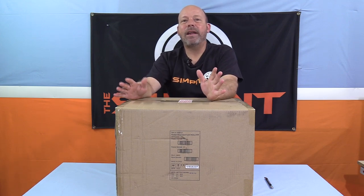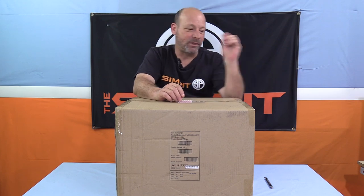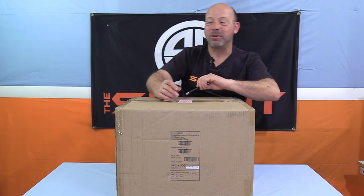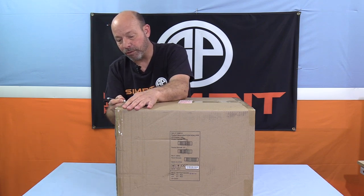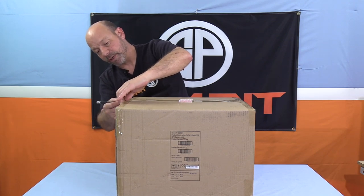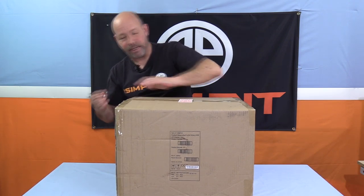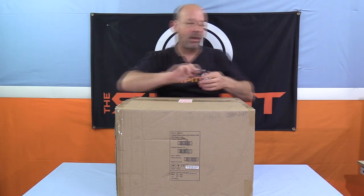For those who love Thrustmaster and wanted the company to be that much better, it was coming out with a decent load cell pedal. In this box we have the brand new, now available, and much-anticipated T-LCM pedals — the Thrustmaster Load Cell and Magnetic pedal set. These are coming available fairly soon, going for $200, and will be compatible with all your existing Thrustmaster devices.